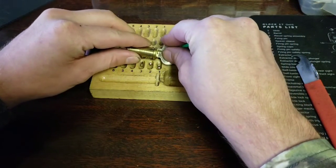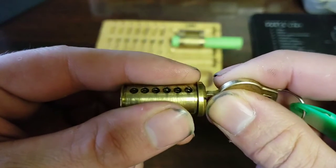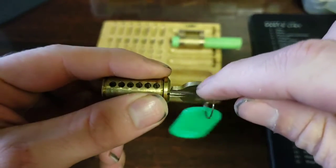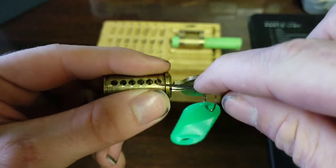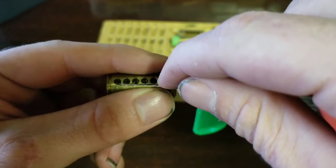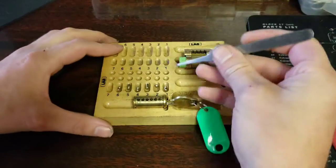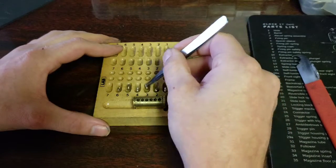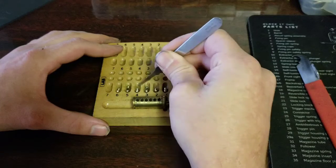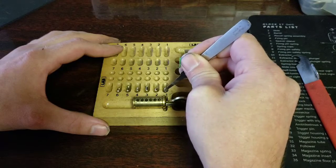There's one, two, three, four, five, and six. I don't think there's anything done to the core. Nothing on one, nothing on two, nothing on three, four, five — so the core is stocked. And the bitting on this lock is straight from Satan himself.